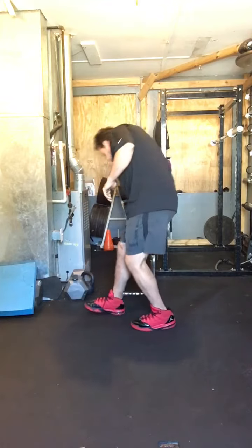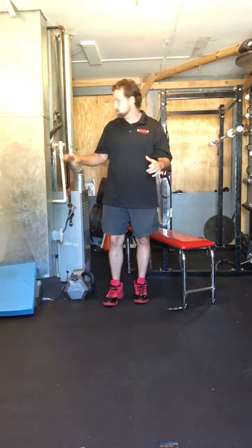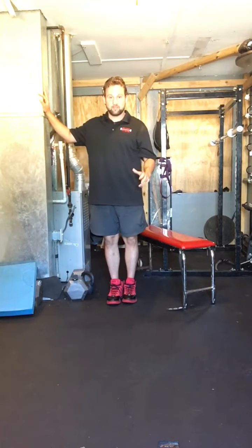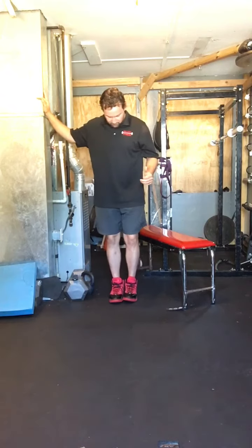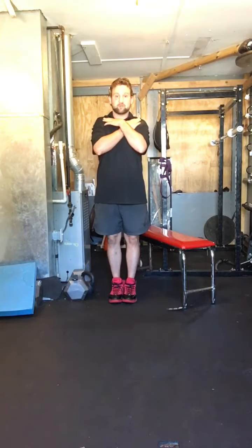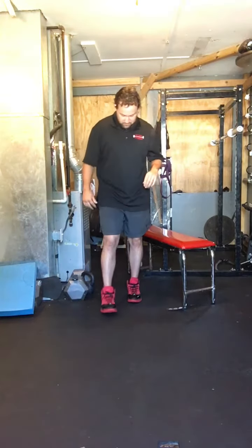If you have to, either use the chair to hold on to for balance, or go to a wall — something you can hold on to. The first balance exercise is to get your feet close together, cross your arms, and just stand there for 20 to 30 seconds at a time.